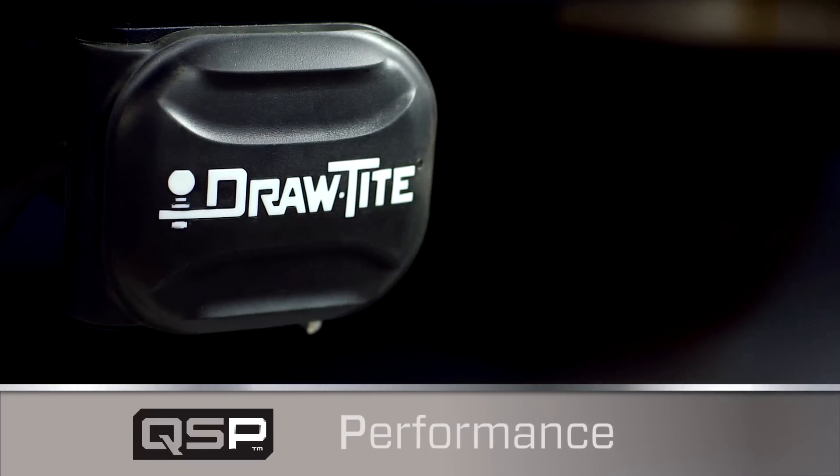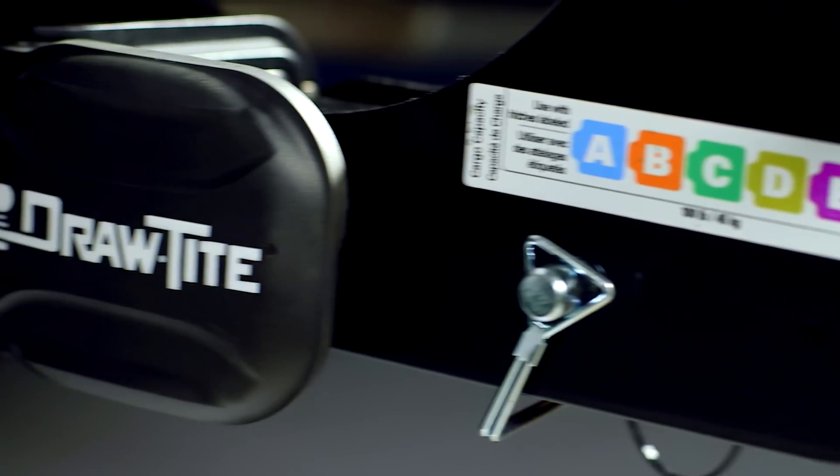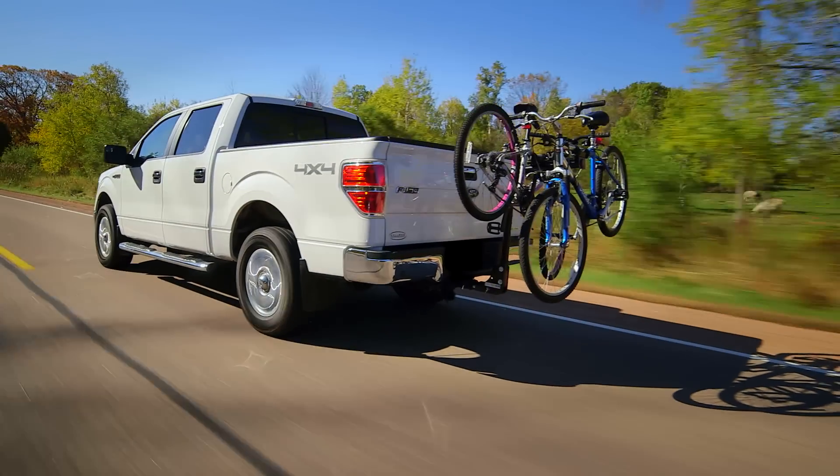The P is for performance. The QSP system secures and reinforces the crucial connection by tightening the hitch's grip on the shank. It makes the link firm and reliable, almost as if the connecting parts were welded together.